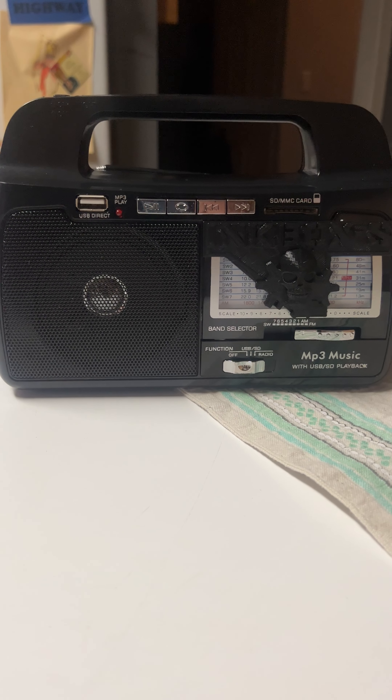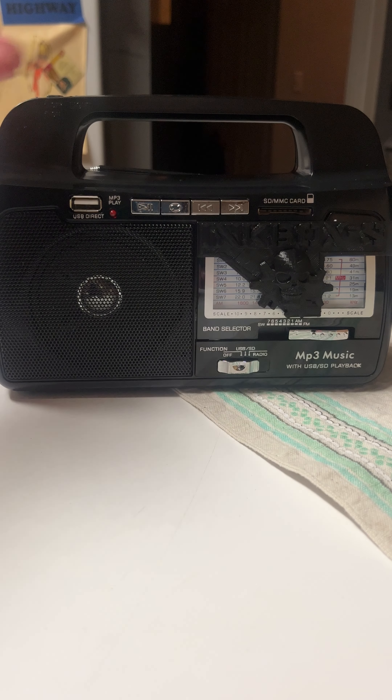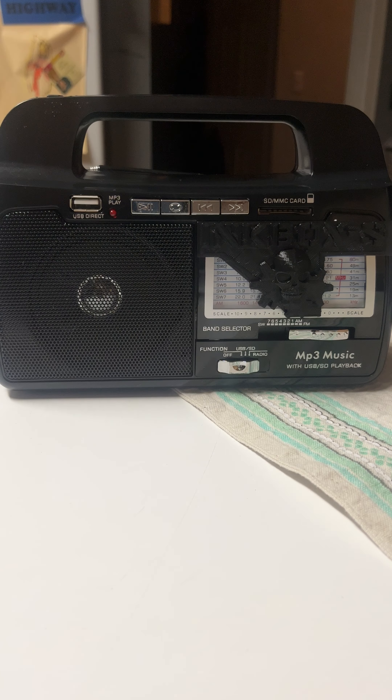Hey guys, I am Katie Stafford with Supernatural Ink Paranormal Research and Development. If you have ordered a whole Inkbox S, this video is going to show you how to operate your Inkbox S.